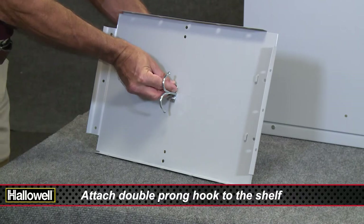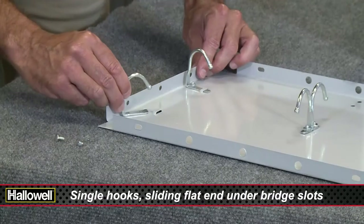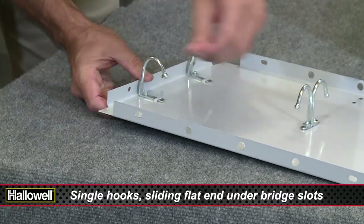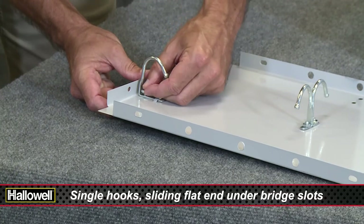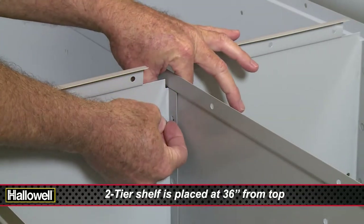Attach the center double-prong hook to the shelf, then attach the single hooks to the back, sliding the flat end under the bridge slots and attaching the double hook to the center holes. Insert the shelf to the inside of the locker and bolt in with supplied hardware.